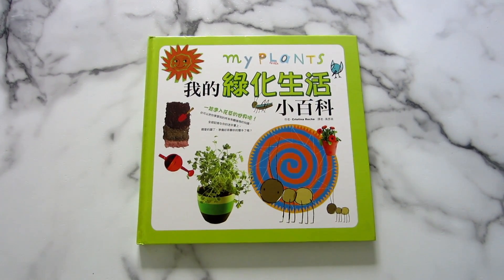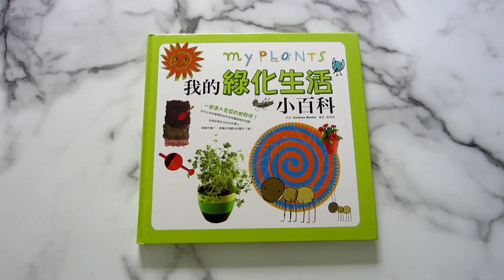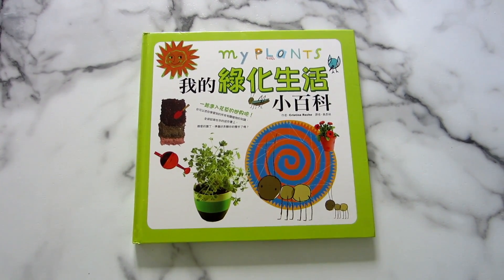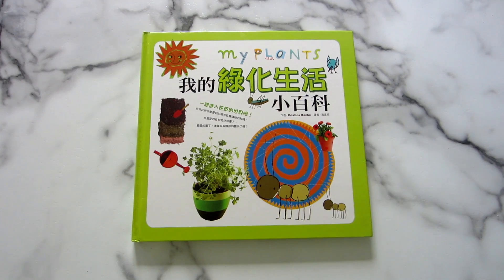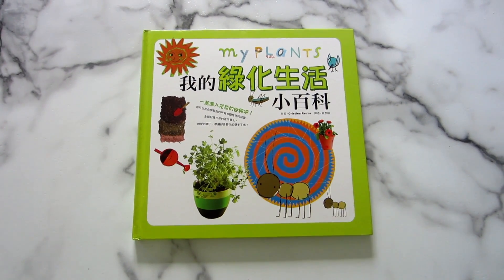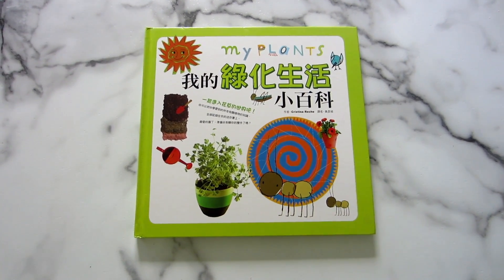Hi everyone! I just wanted to share this wonderful book with you. We've been doing a garden theme and I found this book on books.com.tw, or 博客来, and I really liked it so I just want to share it with you.